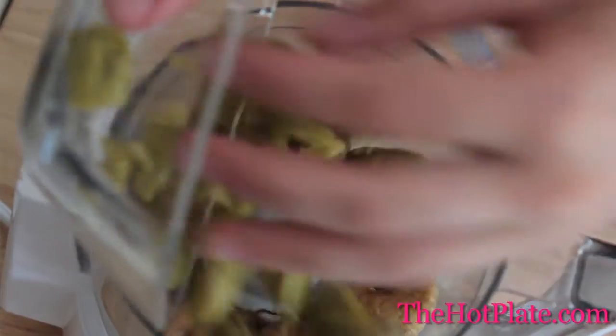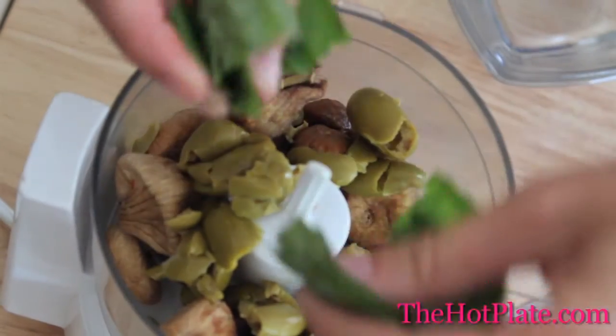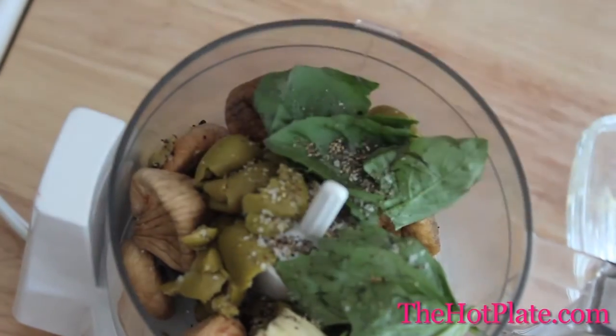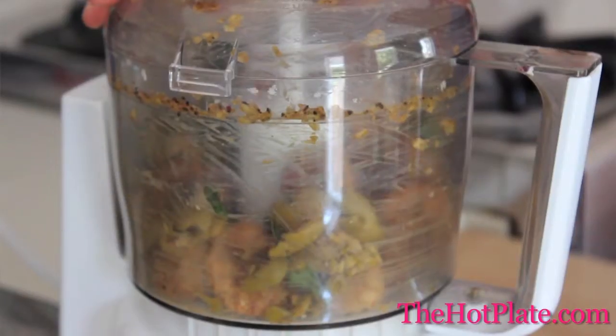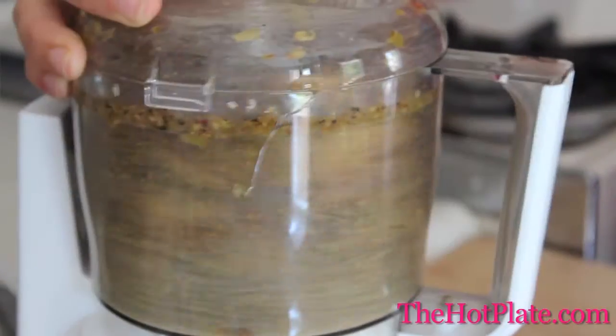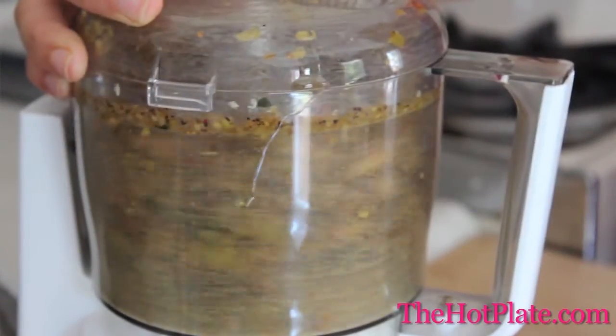Into a mini food processor, add your figs, olives, rip the basil leaves in half, a garlic clove, season it up with a little bit of salt and some freshly ground black pepper, and then add your balsamic vinegar. Cover the food processor and blend until almost smooth. Then with the motor running, drizzle in a quarter cup of olive oil.